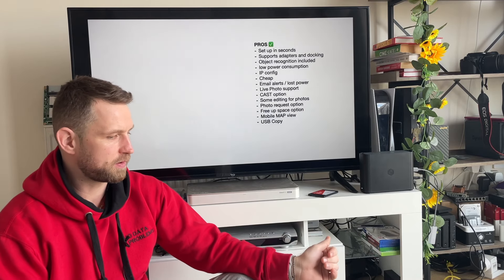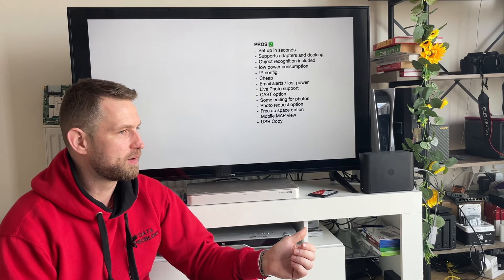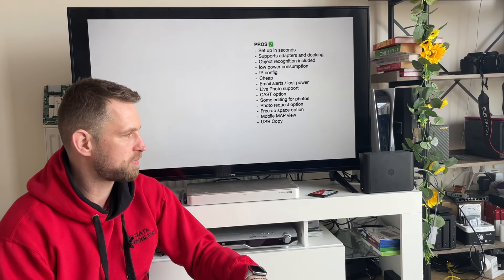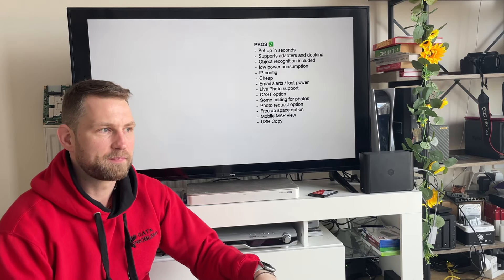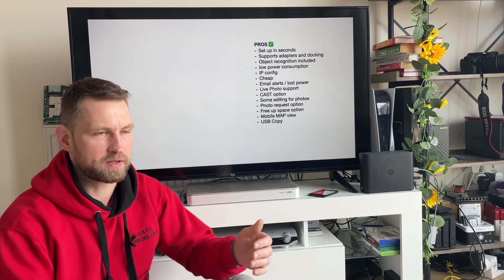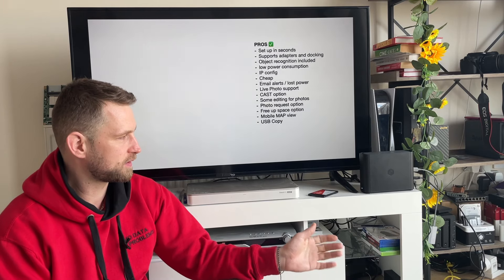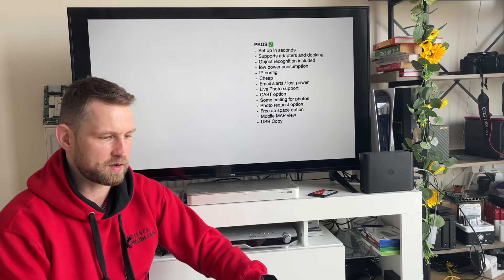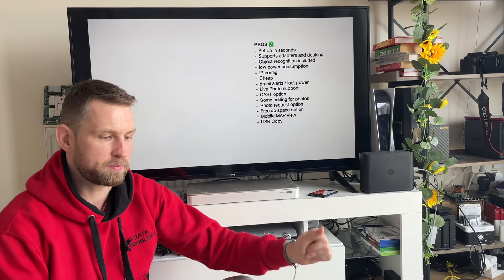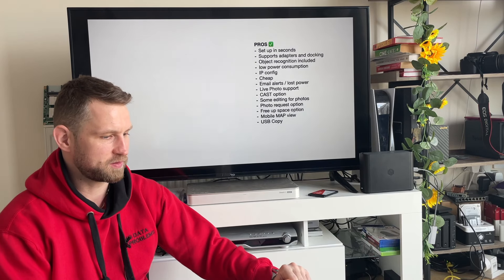Pros of the B Station: setup takes seconds — just scan the QR code at the bottom, plug in power and LAN. You can use a Google account to log in. It supports docking stations and adapters, so you can connect hard drives, USB sticks, and SD cards through one dock, effectively adding more ports to the two USB slots on the device. Object recognition is included — something not available on the Value series — making it a cheap way to get this normally premium feature. Power consumption is very low.